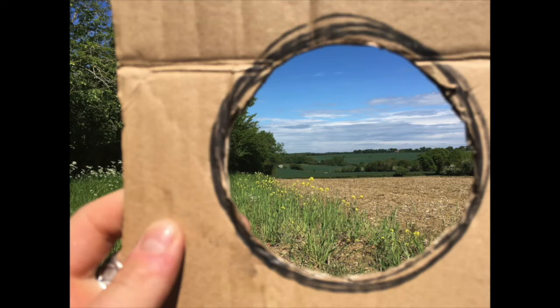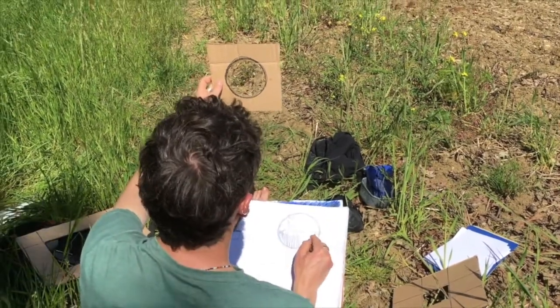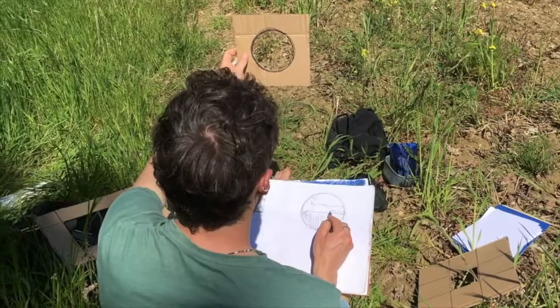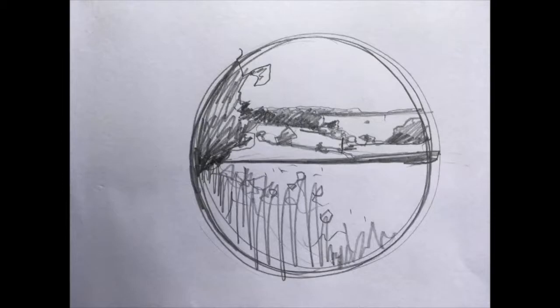For instance, notice how the little yellow flowers in the foreground of this particular composition come up to about halfway. The next thing you need to do is draw the rough shape of your viewfinder's window into your sketchbook — for me that was a circle. I then start to sketch out the composition, using the viewfinder as a window to look through and refer to as I'm sketching.